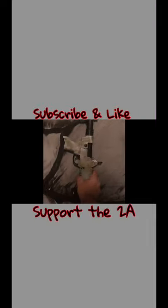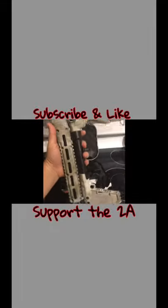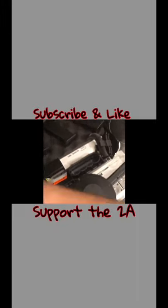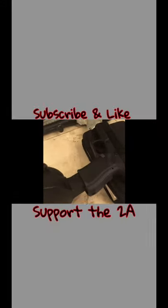It works with the same magazines as my Sub 2000, which takes Glock 9mm magazines as well. So I can use my drum, my 33-round, my 15-round, 10-round, and 27-round — all the magazines I've had for my Sub 2000 will work in this Glock.